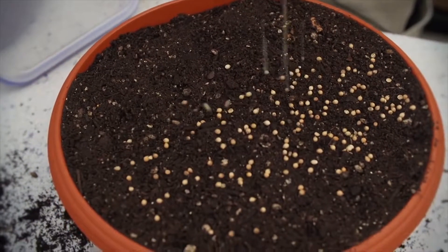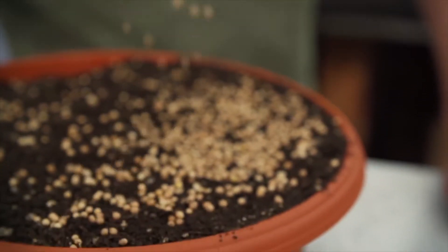Microgreens are not just a trendy garnish. They're packed full of enzymes, nutrients and vitamins, which are so good for us.